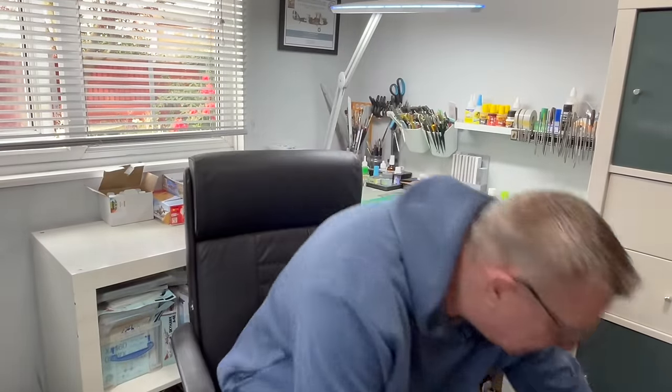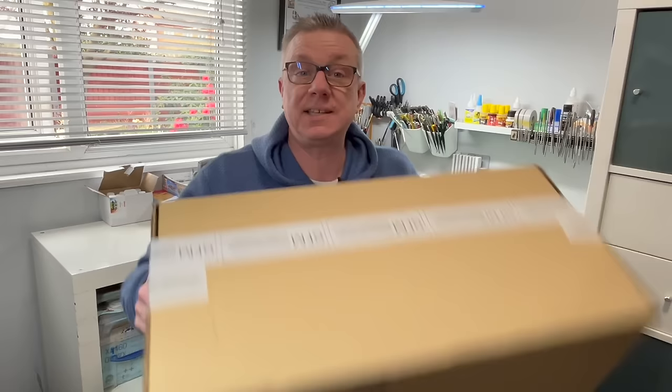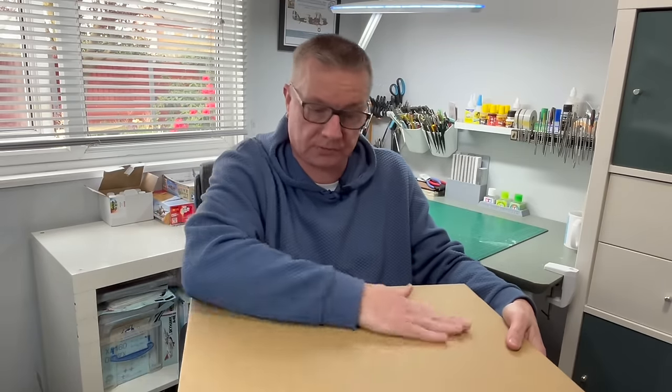Good morning! Welcome back to the studio. I've got another box. This one's a bit bigger than the one we had at the weekend, but probably no less exciting I think, and for most of you, I think this is another one of those kits that's been long anticipated. So we'll take a look at what's inside this box.